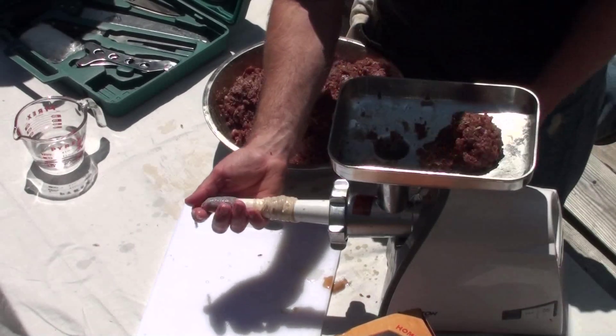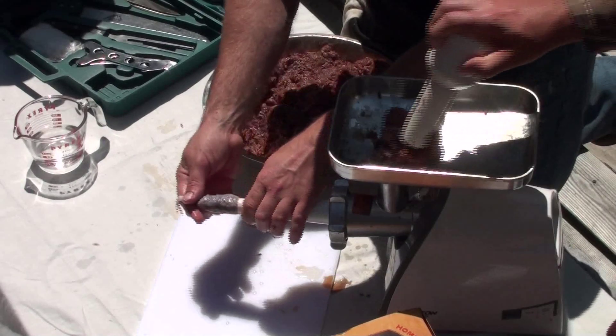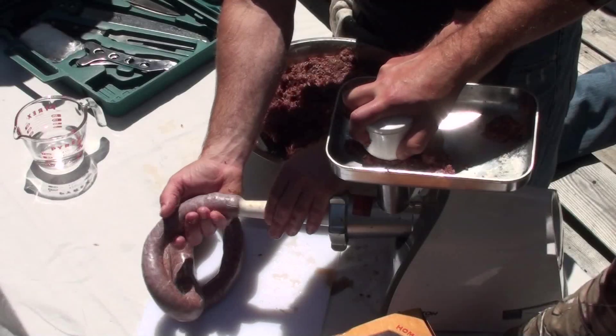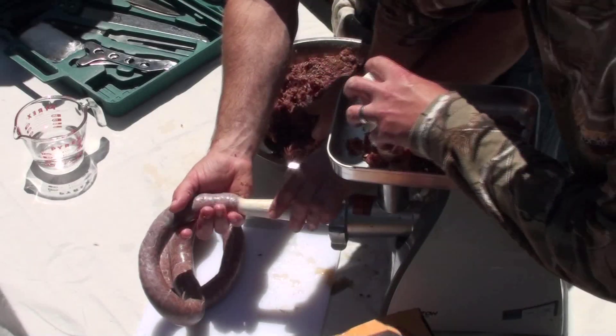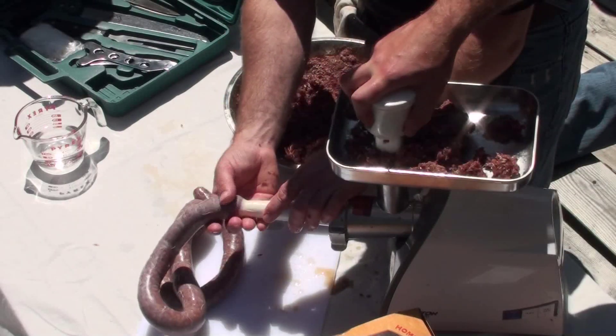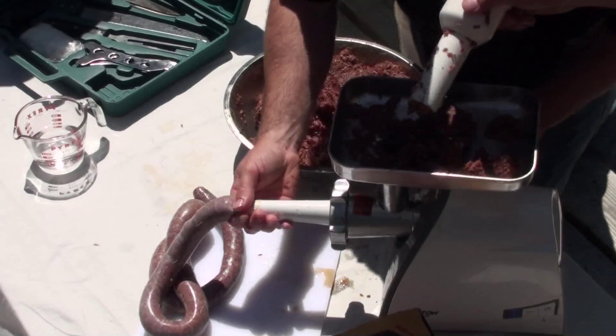Mike, if you want to help me here, that would be great. Go ahead and we can just feed that right down in here — if you have a helper that makes it even better. Now it's just really important to try to keep nice even tension. You don't want to put too much meat in your casing and pop it, but you want to get enough in there to get it full. You don't want any air pockets in it of course. And there's a nice rope.